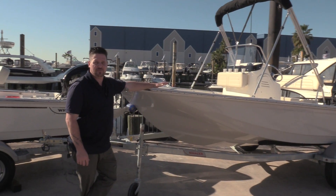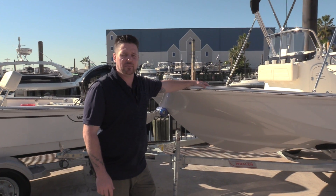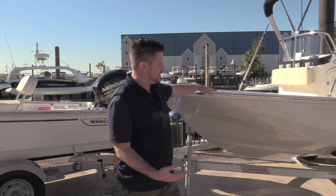Hey everyone, Billy Foulkes here with MarineMax Houston. Today I wanted to show you a 2020 15 Montauk by Boston Whaler. We'll go ahead and start on the outside of the boat.